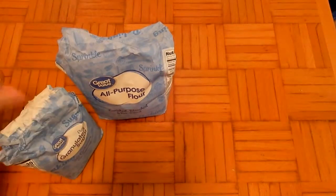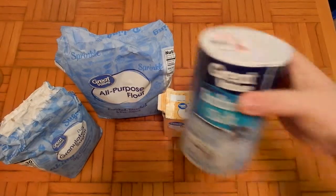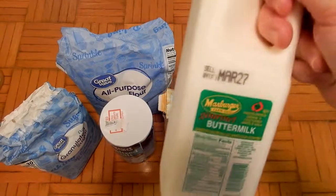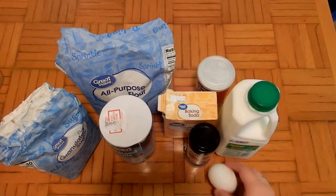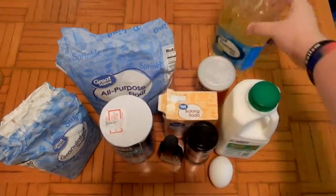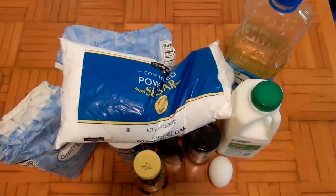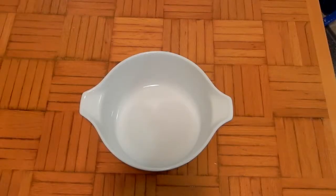The ingredients that you will need are some flour, sugar, baking powder, baking soda, some salt, nutmeg, buttermilk, an egg, some vanilla extract, vegetable oil, honey, and of course powdered sugar.